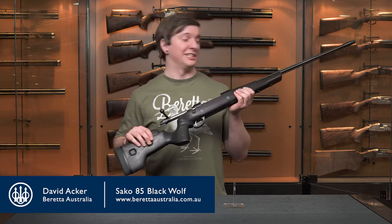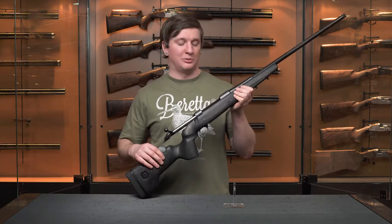Hey folks, my name is Dave. I'm one of the customer service reps here at Beretta Australia, and I'm in our showroom today to talk to you about the highly anticipated Seiko 85 Black Wolf.